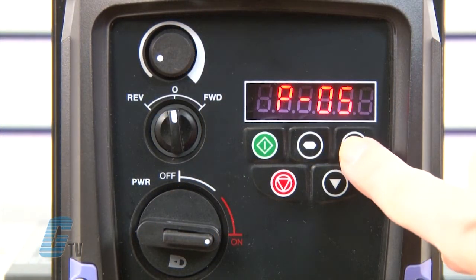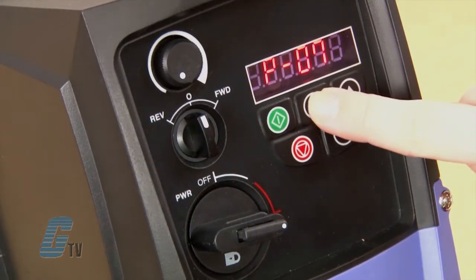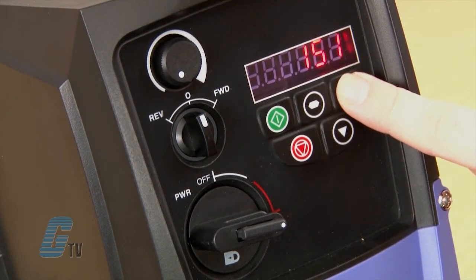Moving forward, I will go to P7. From P7 to P10 is where I will plug in my motor data. This information is typically printed on the nameplate of your motor and will differ from motor to motor. The motor I have is rated for 230 volts, 1.7 amps, and 1700 RPM at 60 hertz. P7 is where I will plug in my voltage, and I will change this value to 230 volts.